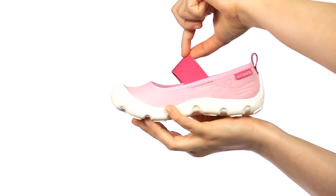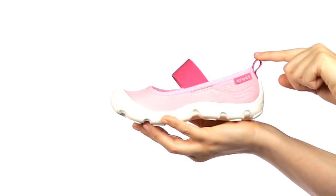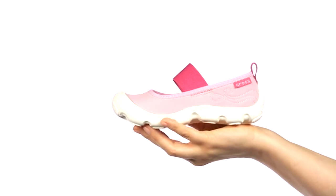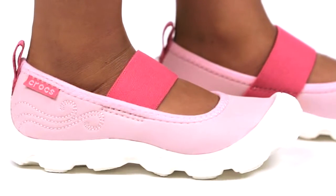There's a stretchy strap for a secure fit and a pull tab at the heel to make getting her shoes on even faster. The footbed and outsole are made with cross-slate foam for all-day comfort and cushion. We've even added a little floral embroidery for a sweet finishing touch.